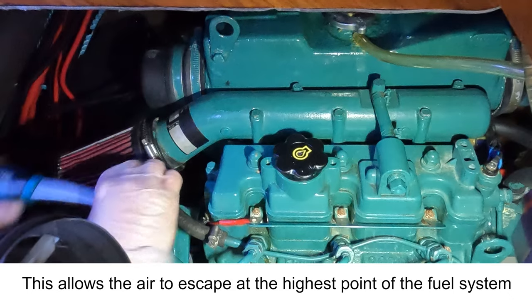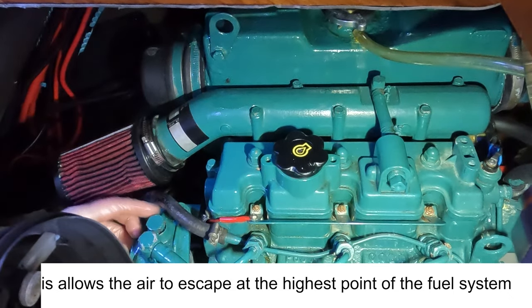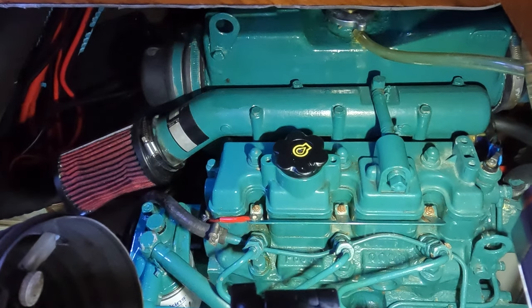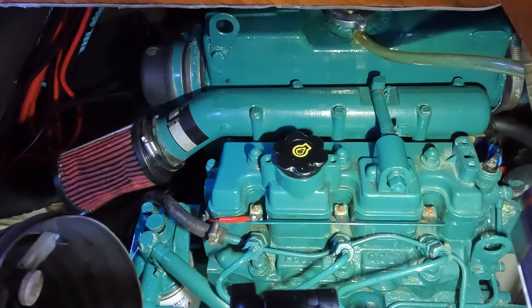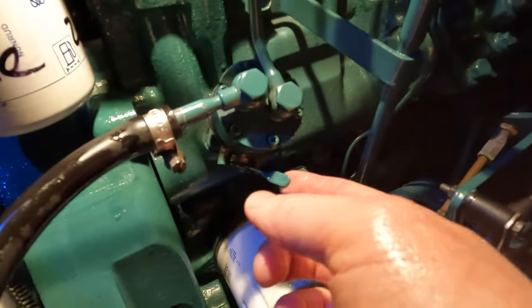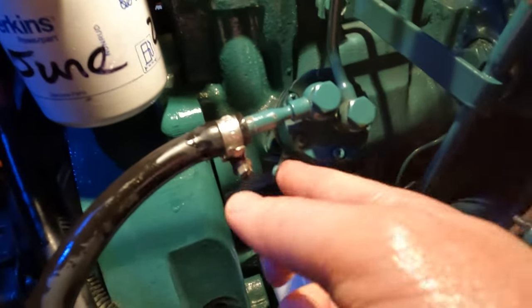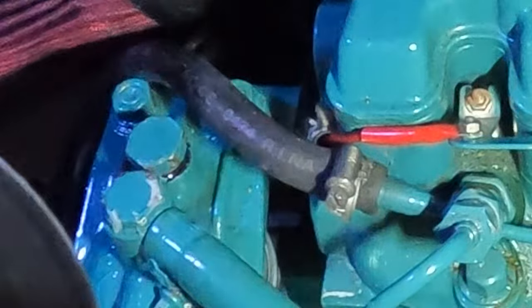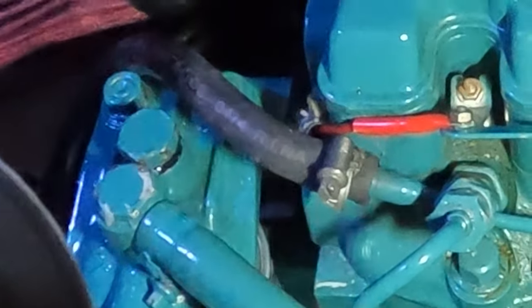I'm just going to take the bleed screw open and then keep pumping it until it comes through. I do need to use the manual lift pump and then this is going to help. There we go — we got it, folks. Beautiful, full.